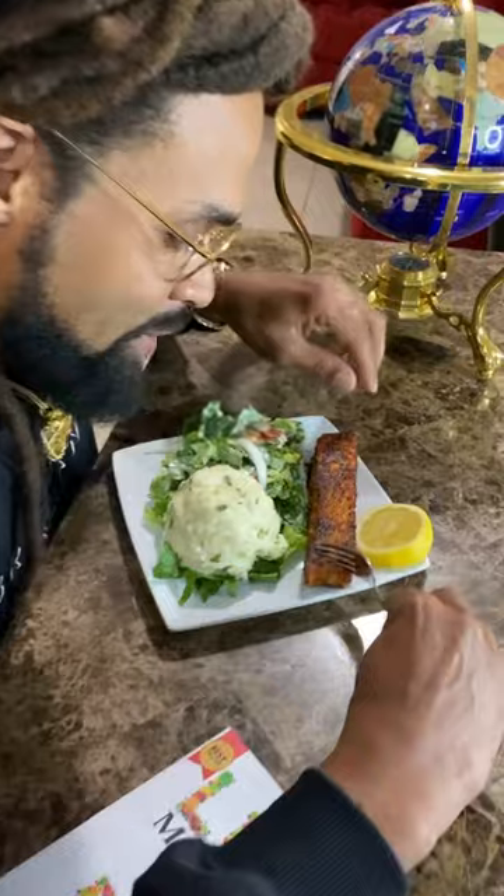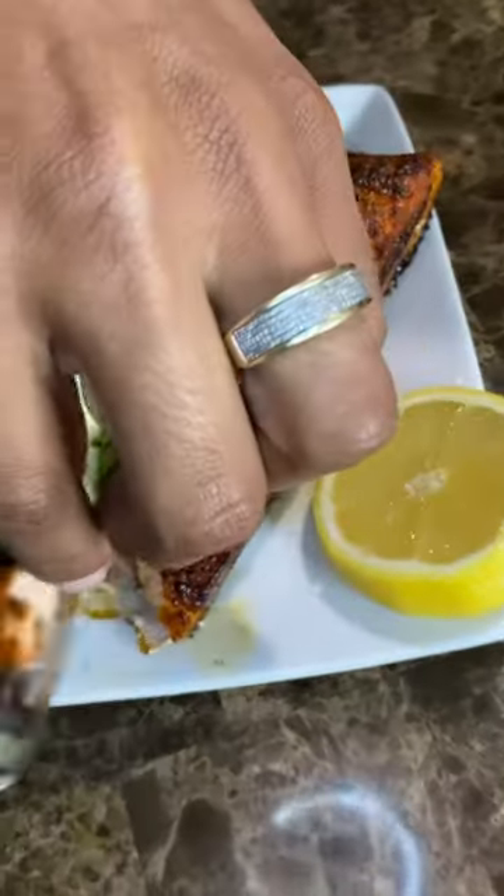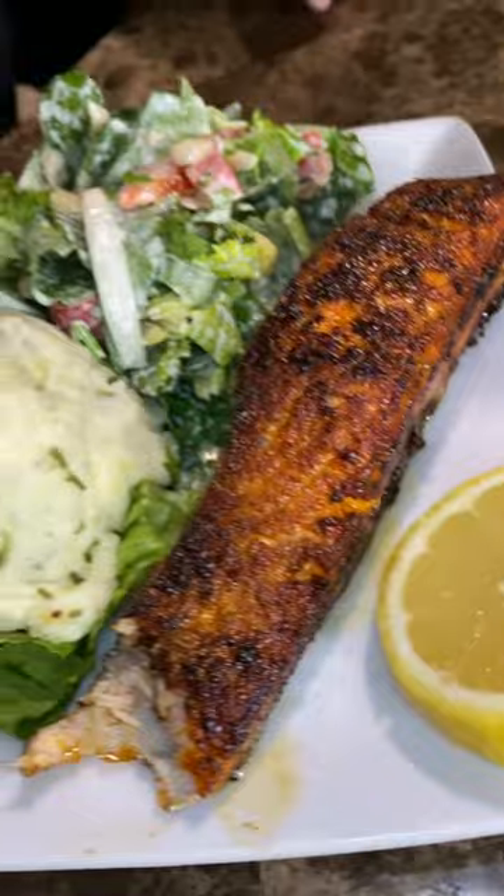I'm about to taste a piece of the salmon. This is my favorite salmon in the world — my wife just whipped this up. This blackened salmon is something else.